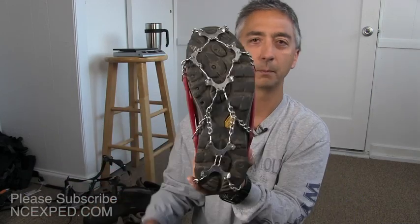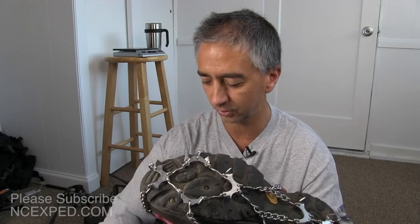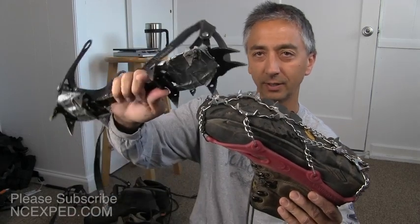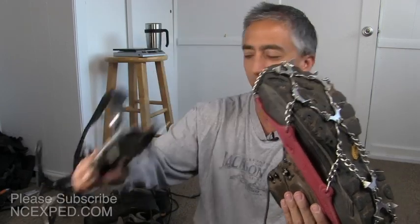These are not meant to be crampons at all. Crampons are the real deal — here are my old school crampons; these are serious mountaineering tools. Microspikes are for light-duty travel: backpacking, hiking, or walking around your house where you want more confidence and traction, but nothing nearly as serious as a set of Black Diamond crampons. Just remember that these are not serious mountaineering tools — crampons are.